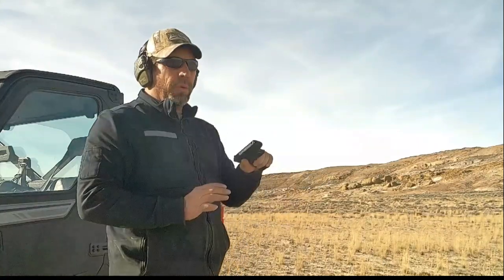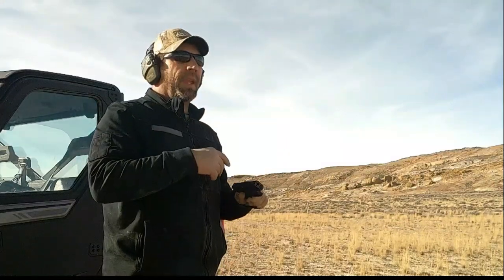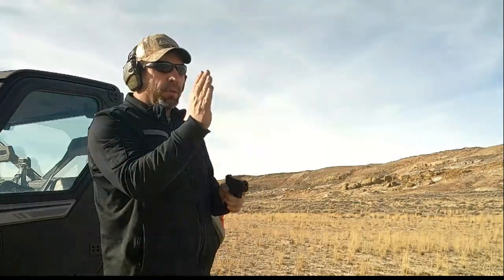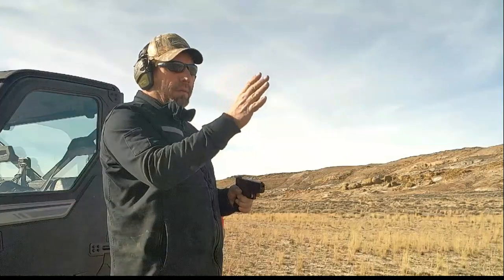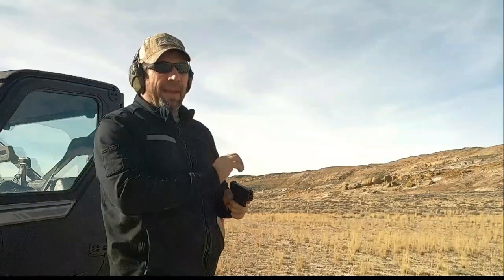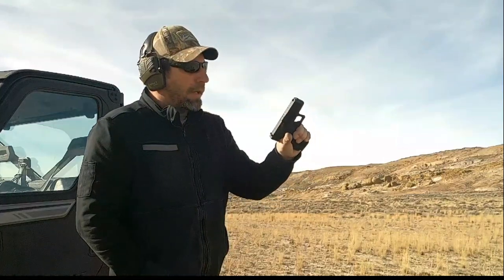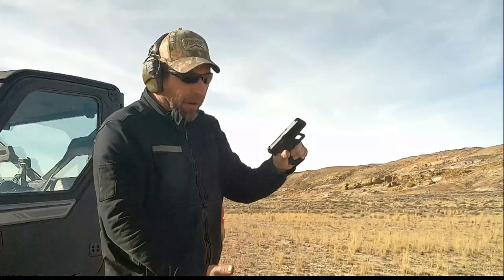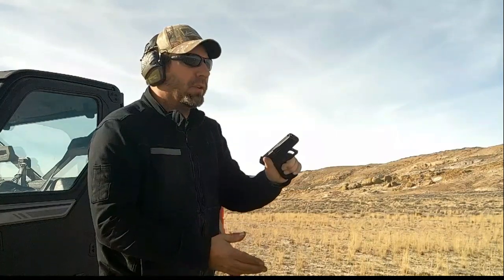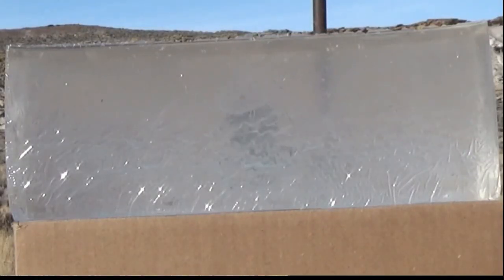I'm going to shoot the 9mm first because I expect it to have the best penetration, and then I'll go on to the .380 and then the .32 ACP. I've got two cameras set up on both sides of the ballistic gel and we'll see how they compare. Here is a Glock 43X — I chose it because it's got a similar barrel length to both the .380 and also the .32 ACP. I have to squat down just a little bit to get even and level with the ballistic gel.